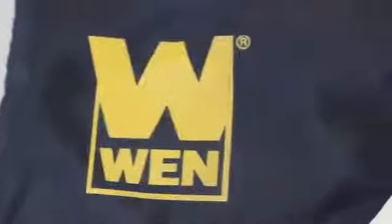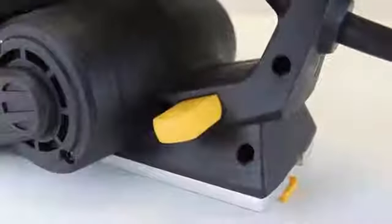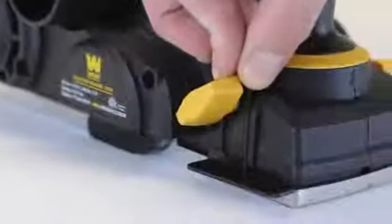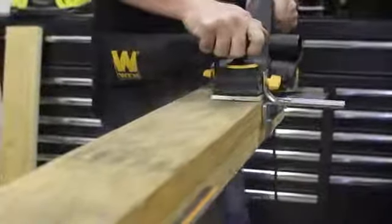The WEN electric hand planer also comes with a handy dust collection bag that can be attached to either the right or left hand side of the planer, an adjustment wrench with onboard storage, a kickstand to protect your blade, a rabbeting guide to help measure the depth of your rabbets, and a parallel fence for making perfectly straight cuts.